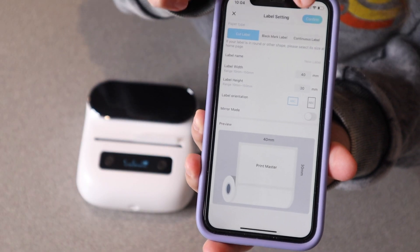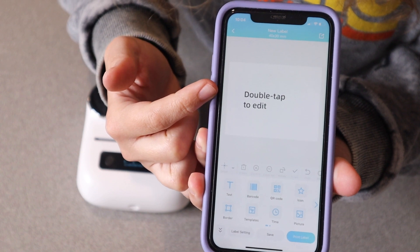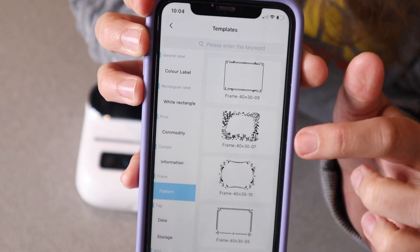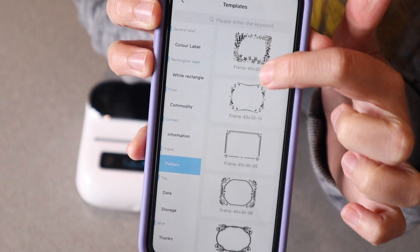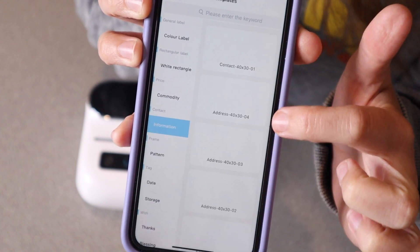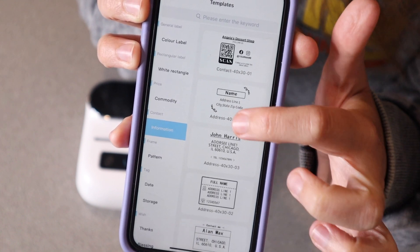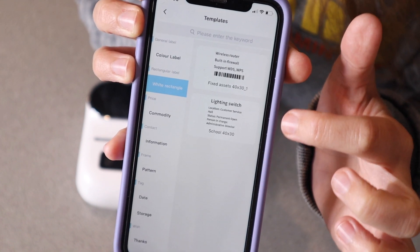Now that I have my settings in here I'm going to click confirm and now I can actually edit what the label itself is going to look like. I love that you can get as fancy as you'd like here. We have these different frames that you can use, and we already have some spots where you can just enter your own information on the pre-selected templates, or just have a plain option as well.